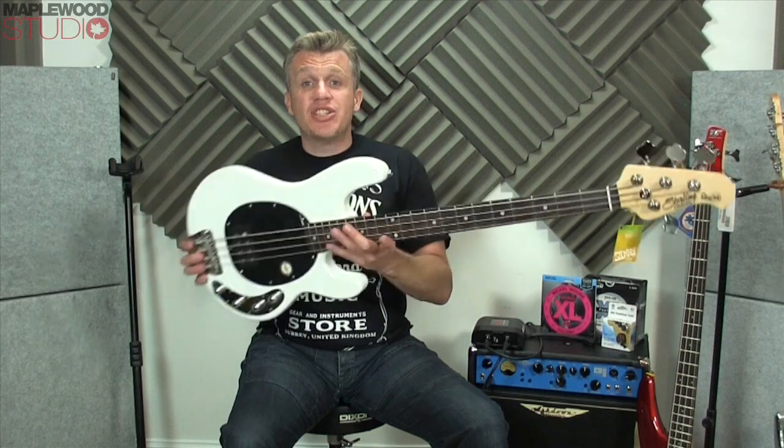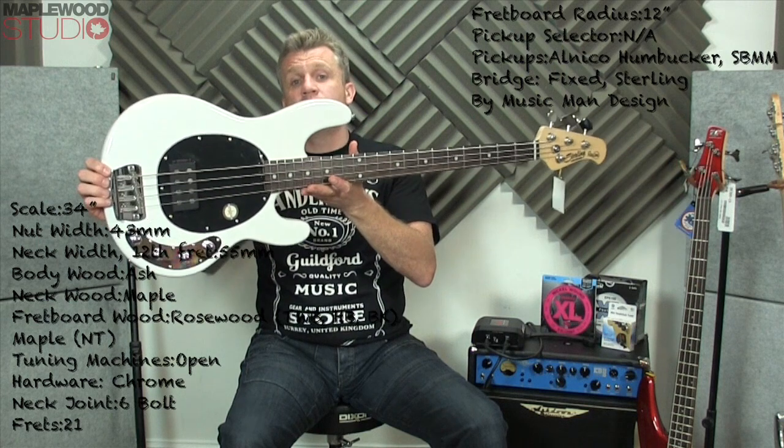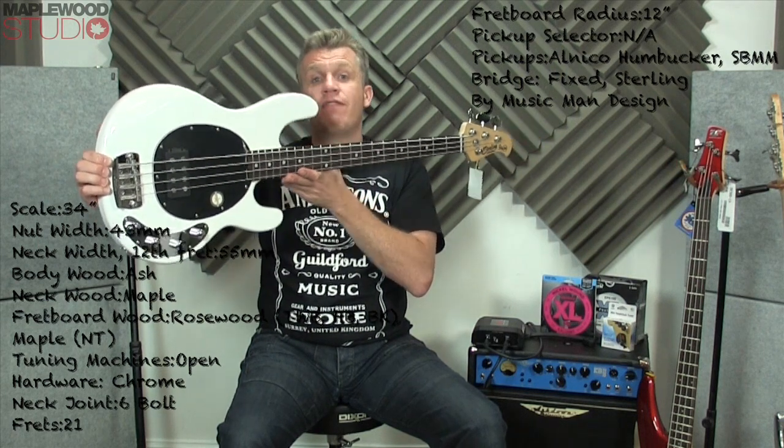Today we are checking out the Sterling Ray 34 bass by Music Man. This is your typical Music Man Stingray bass at an affordable price point.